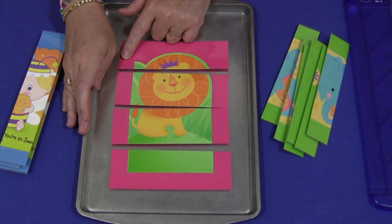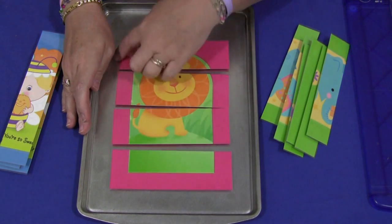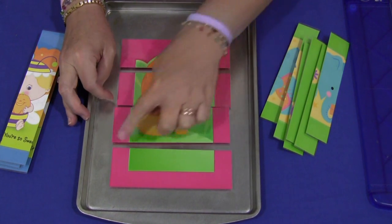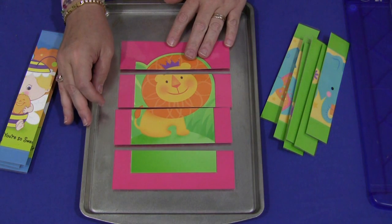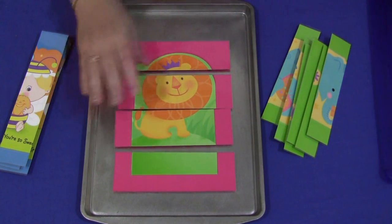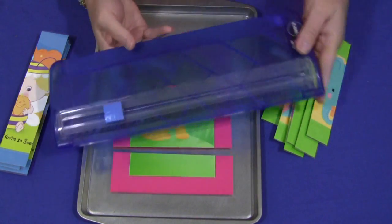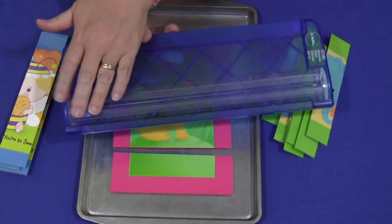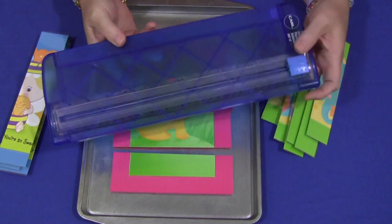Then you would laminate it, cut off the extra lamination on the sides, and then slice it where you want it. This is a simple four-piece puzzle. For cutting I don't use scissors on these — I use a paper slicer that many scrapbookers use, because the edges will be straighter, which is nice when you're making puzzles.